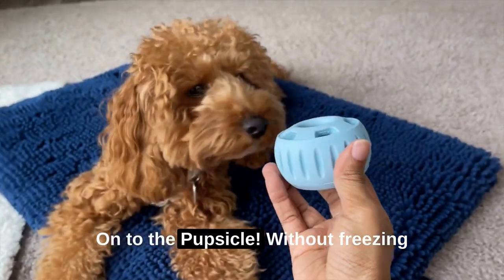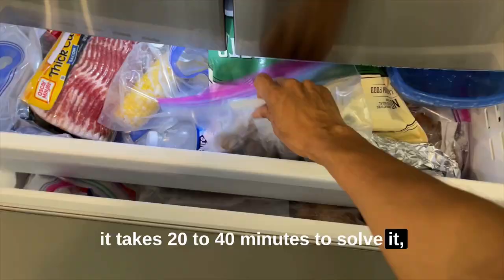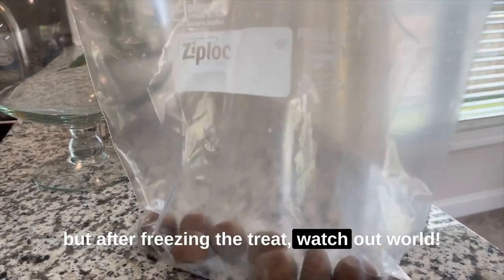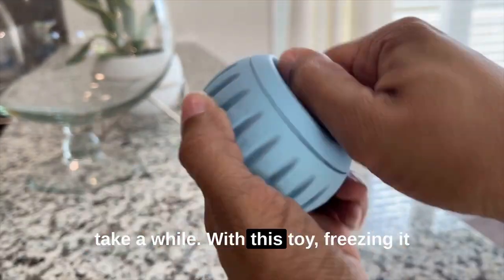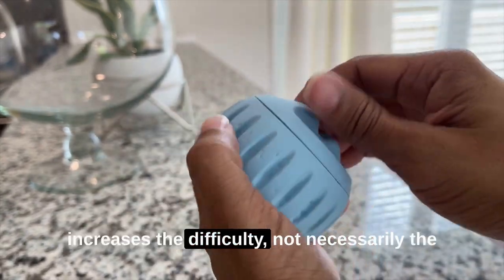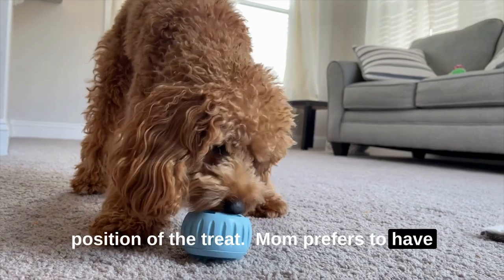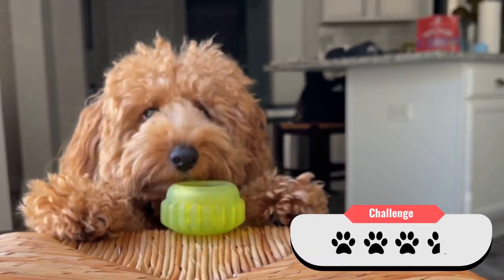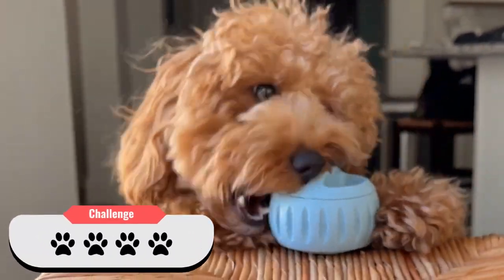On to the Pupcicle. Without freezing the pre-made treat, it takes 20 to 40 minutes to solve it. But after freezing the treat — watch out world — getting to the bottom of this treat can take a while. With this toy, freezing it increases the difficulty, not necessarily the position of the treat. Mom prefers to have my puzzles last as long as possible. So, 3.5 stars to the sprocket and 4 out of 4 paws to the Pupcicle.